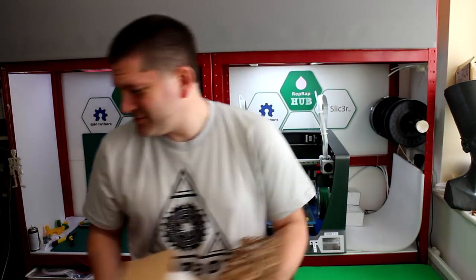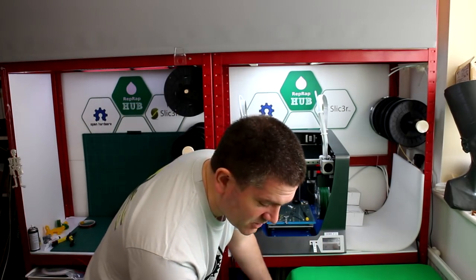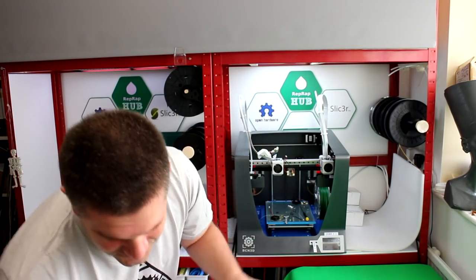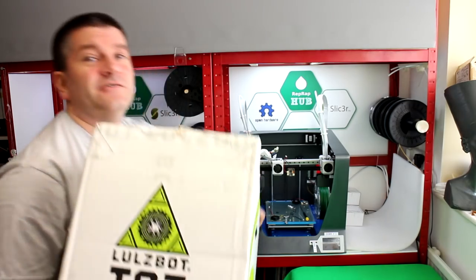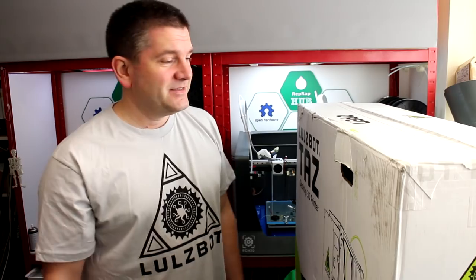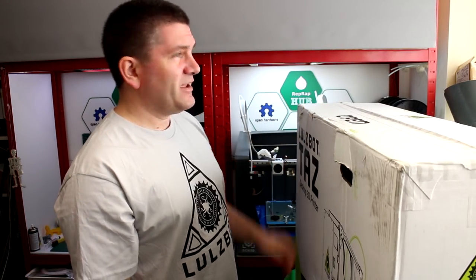If you saw my previous video you'll know it comes in a massive box. I've got this box and I'm about to bring in another table to put it all on and unpack it for this unboxing video. Wow — this is the very large TAZ-6 box. It's blocking out all my light.